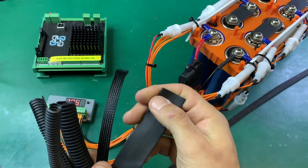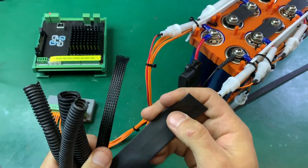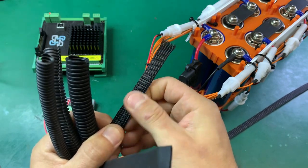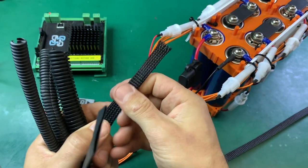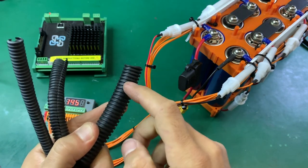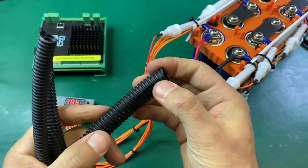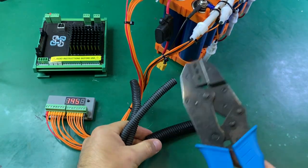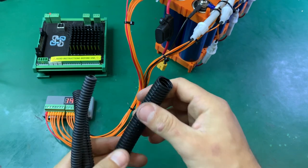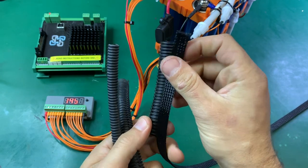Soft heat shrink offers some protection but it's not really mechanical protection — it's too soft. There's thicker heat shrink but still not ideal. Braiding looks really nice and offers some abrasion resistance, but no mechanical protection against crushing. Ideally you use hard plastic conduit with a split — it's really strong. If anything drops on it, it won't crush the wires. For a nicer look you can run a braid on top.